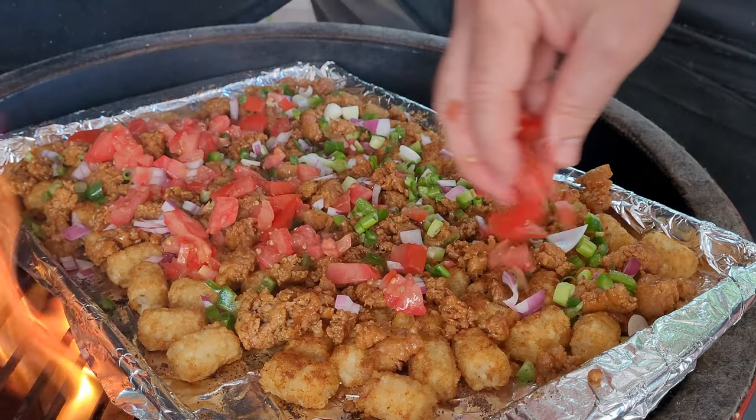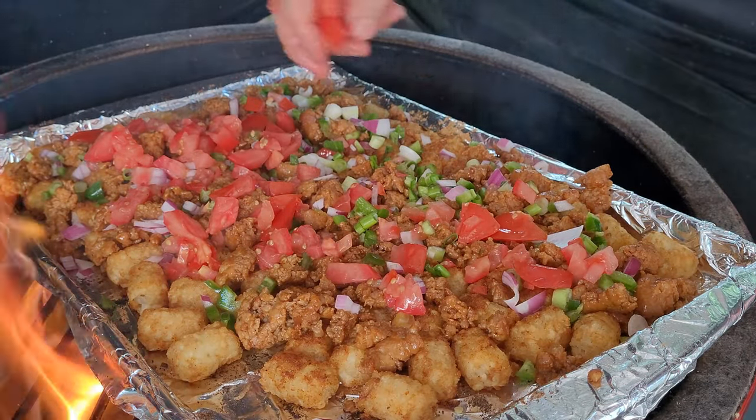We've got a really fun recipe today. We're taking an American favorite — tater tots — and cranking them up with some chorizo and tomatoes to make a Mexican-themed loaded tater tot. You've got to see how we finish these off; we're going to make up an avocado crema. It's going to be so much fun, let's get going.